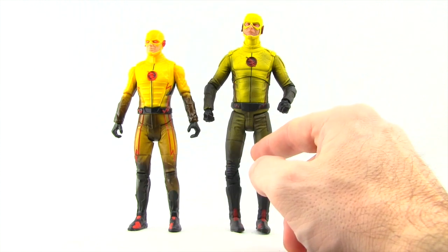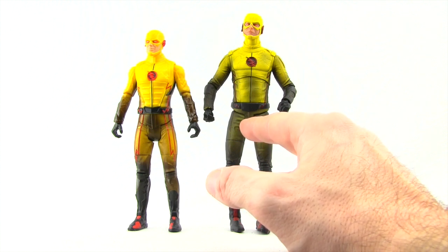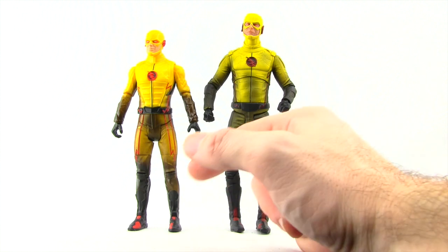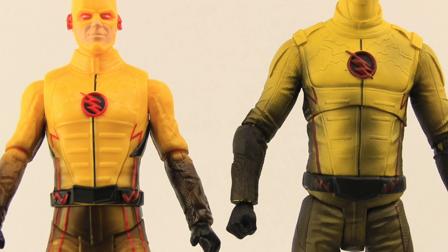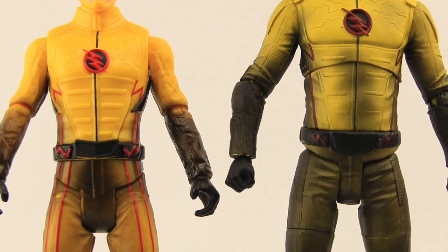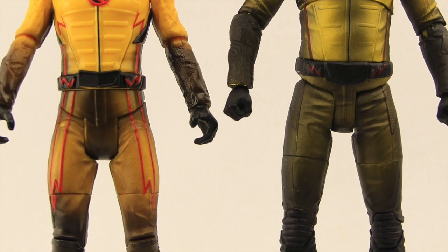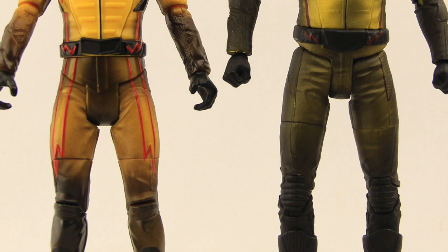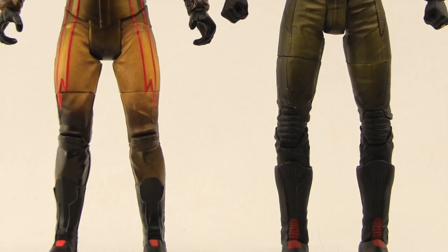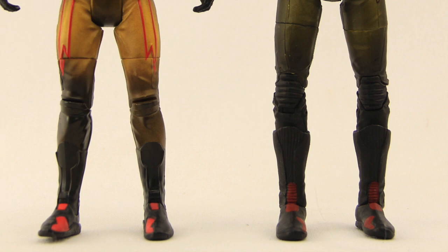Here's a comparison with the DC Collectibles TV Reverse Flash. This DC Collectibles one came in a Blu-ray box set so it was exclusive, and there is actually going to be a Reverse Flash release on single card from DC Collectibles which has not yet been released. You can see the detail between the two is pretty similar — you both have that line work on the upper chest. The yellow on this Mattel version is a much brighter yellow, but they both have the black wash work on the legs. You do have more prominent red striping on the legs of the Mattel one. The red markings on the shoes are pretty much the same. Overall, other than brighter colors, these figures are pretty comparable, though the paint applications are a little nicer on the DC Collectibles one, which is basically to be expected.